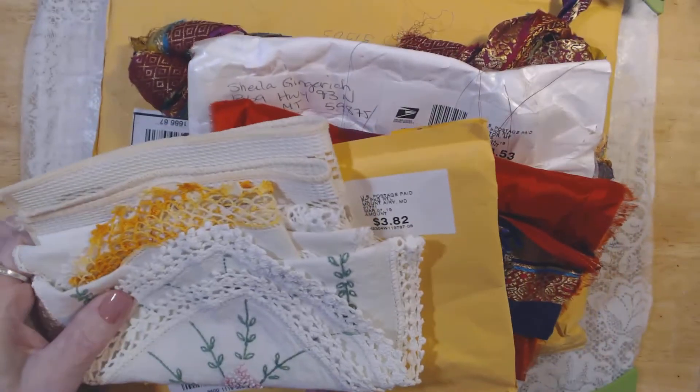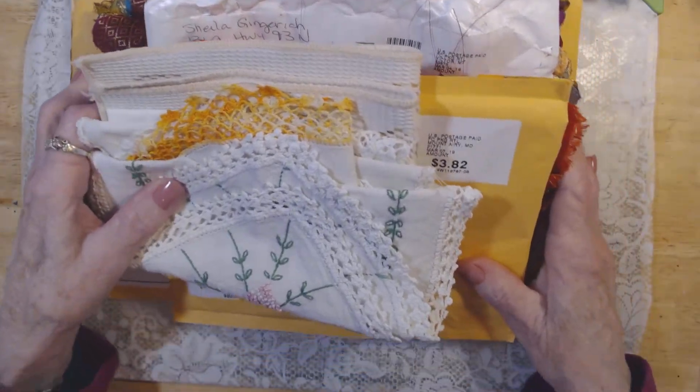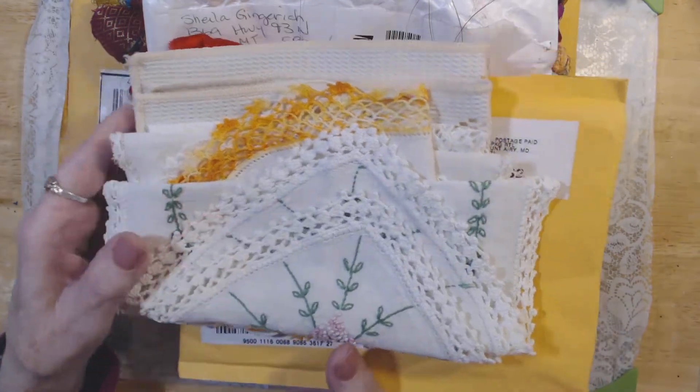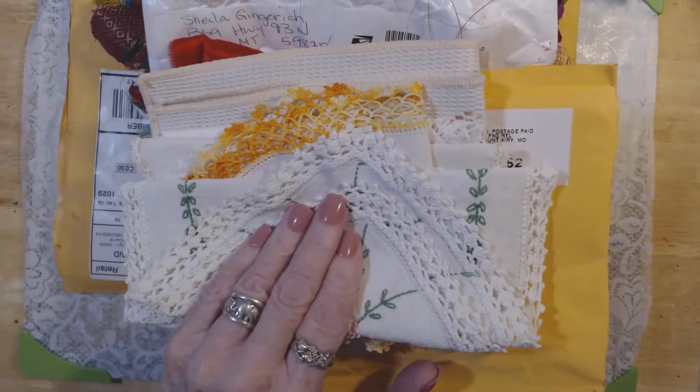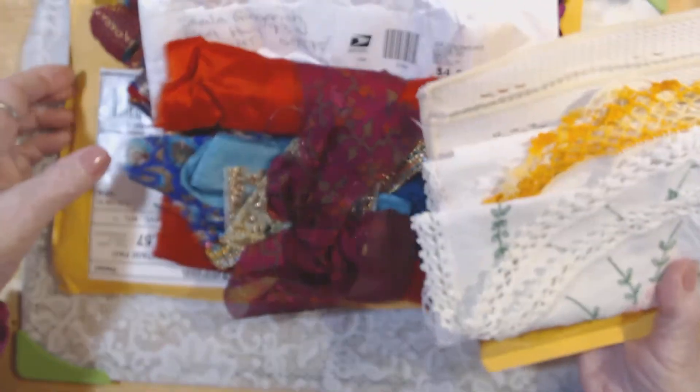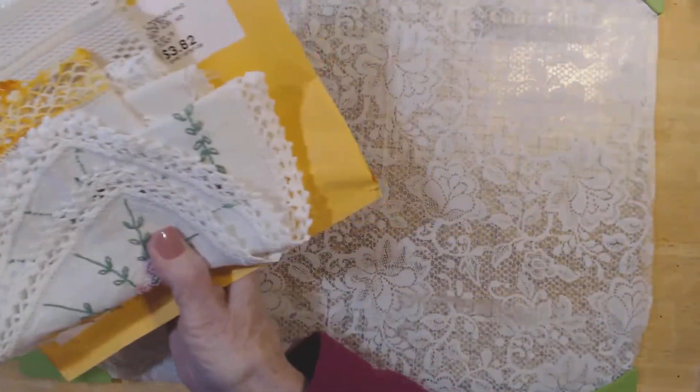Now I'm going to show you some things I got — a little Etsy haul. This first package is not boho, but the rest of the stuff is, so let's just move this aside.